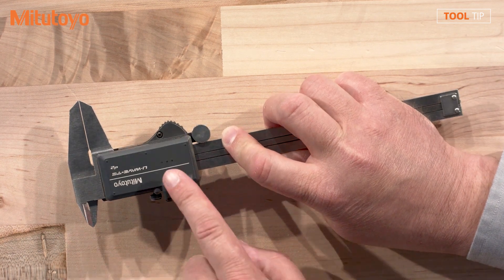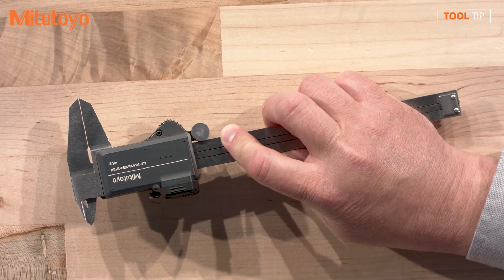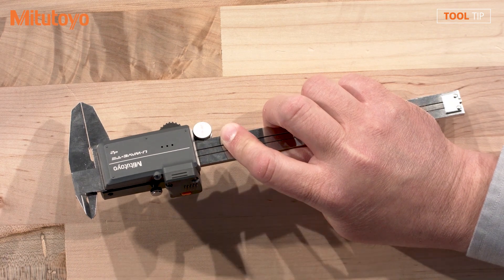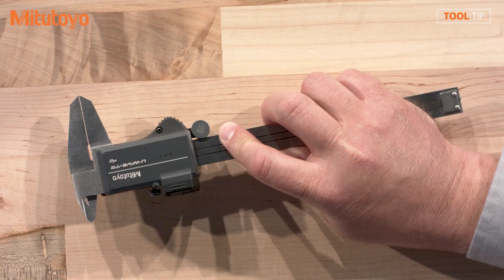Speaking of the IP rating, I'm noticing on here that we have the three dots. So I'm guessing this is not the IP-rated model, correct? Correct. That's the buzzer type. We have a very similar model for IP67 that doesn't beep because it's sealed.